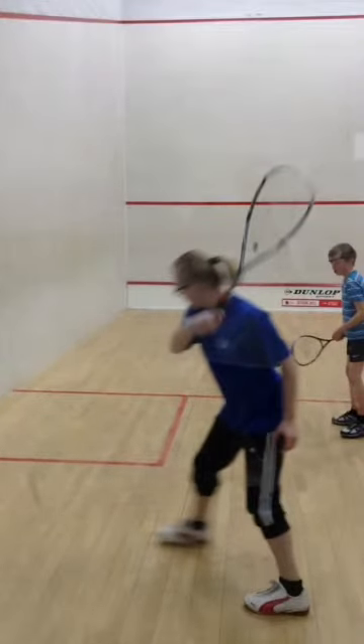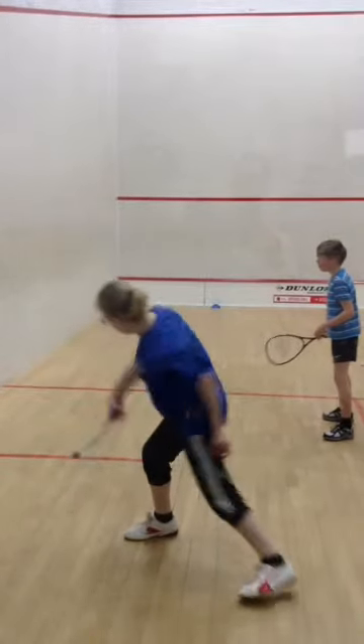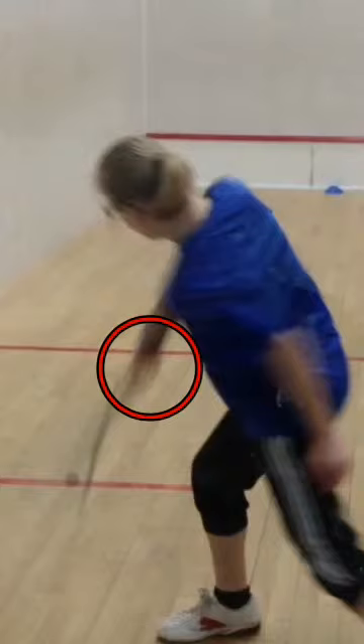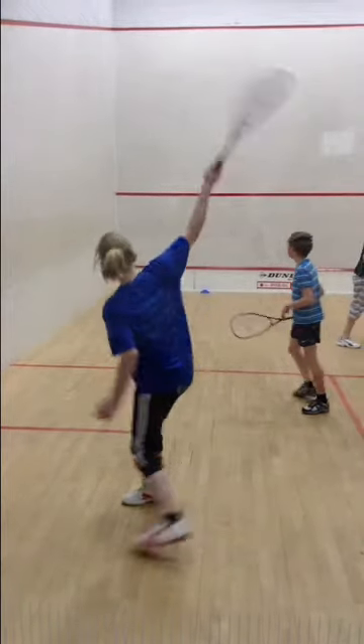I'm just going to clear that and bring it back to normal, bring it down and through there. It's quite difficult to see this, but Charlotte's not coming through that ball well on that. We're talking about her wrist at this point, so if we just come down here, we'll clear that and carry on.